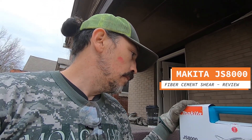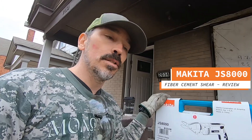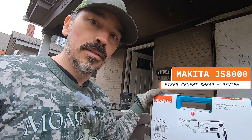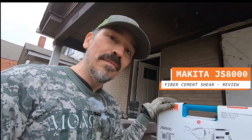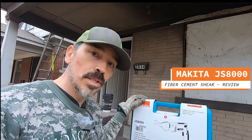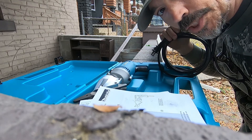I went online to Amazon.com and found this Makita Cement Shear. This will cut through this like butter, it says in the review — so we'll find out. I've never installed fiber cement and I've never used this tool before. Okay, let's plug it up like back to the future and see what she does.